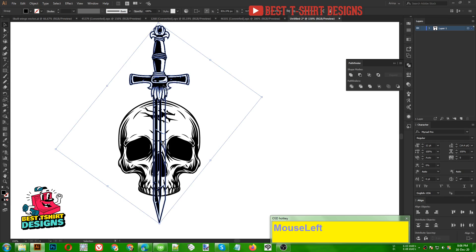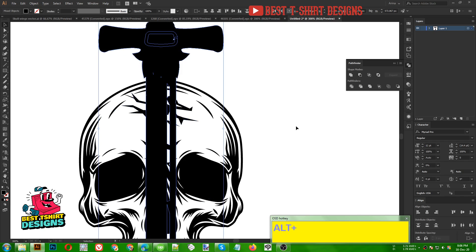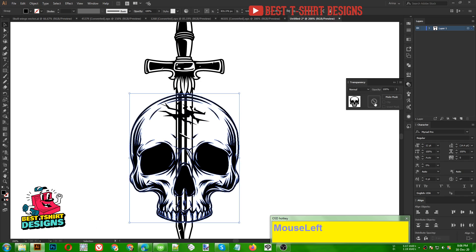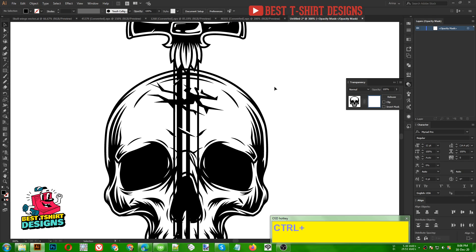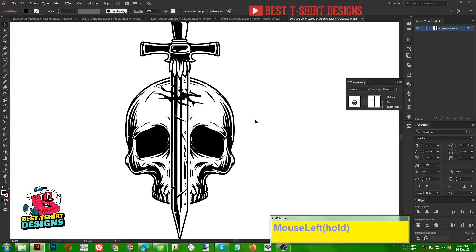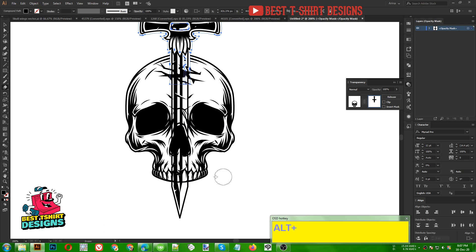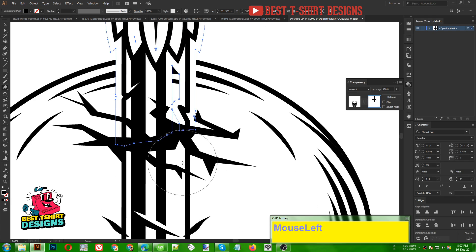This part of the sword should not be visible. First I am taking my sword, going to Object > Path > Offset Path, clicking Preview — just a little bit, three pixels — then click OK. Once we have the offset path we press Ctrl+X to cut it. Now I am selecting my skull, opening the Transparency panel, double-clicking, clicking Clip, and pasting the sword's offset path here with Ctrl+F. I am then pressing Shift+E for the eraser tool and erasing the part I don't need, keeping only the area overlapping with my crack.